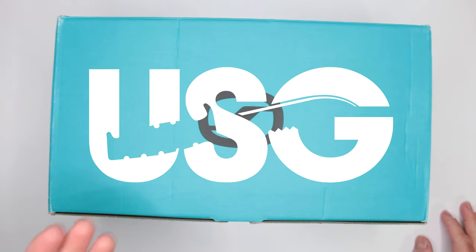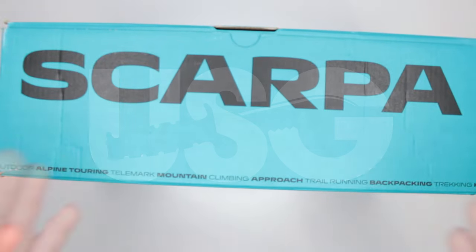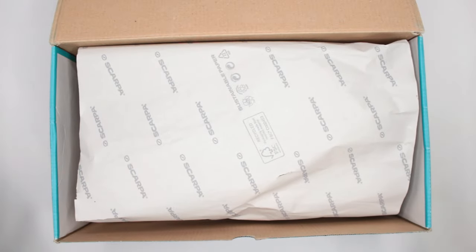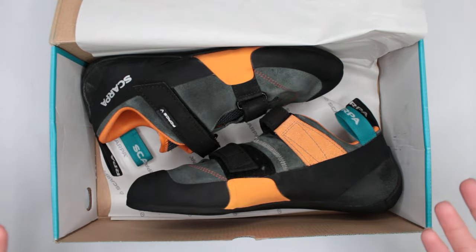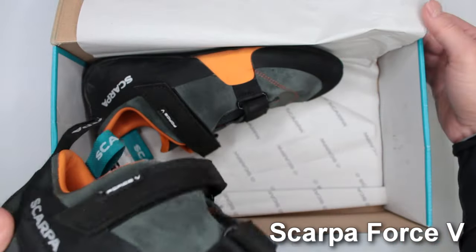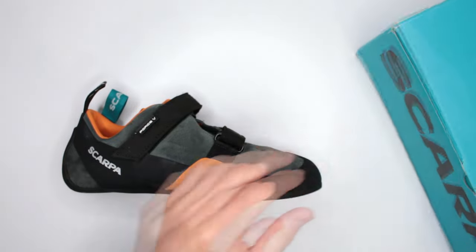Welcome to Ultimate Survival Gear. Today we have something from Scarpa — let's open up the box and see what we got. We have some more climbing shoes from Scarpa, specifically the very popular Force V rock climbing shoes.